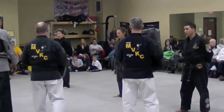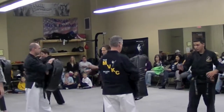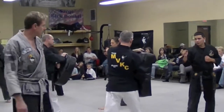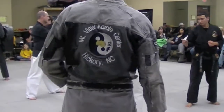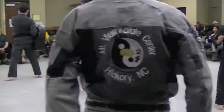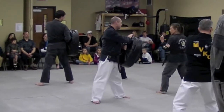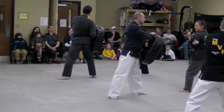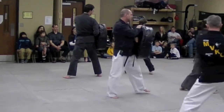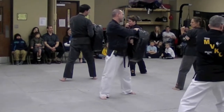Okay, I think we're going to do some spinning. Ready? Spinning hook kick or spinning back kick. We'll do them all over again. Ready? Hana! Dul! Set! Net! Dasut! Yosut!